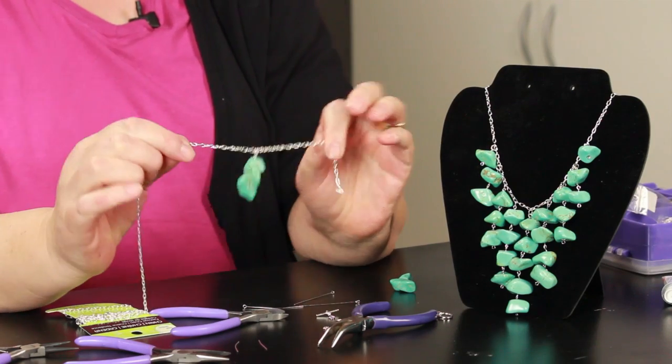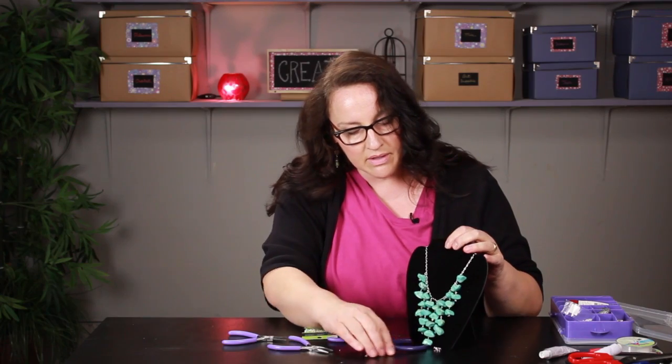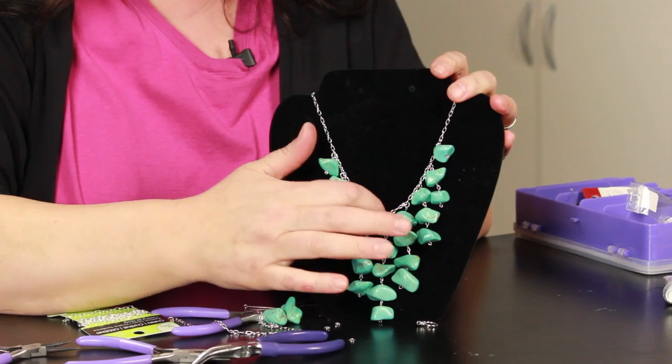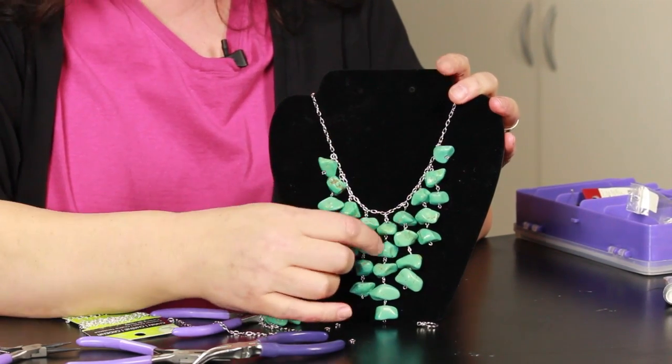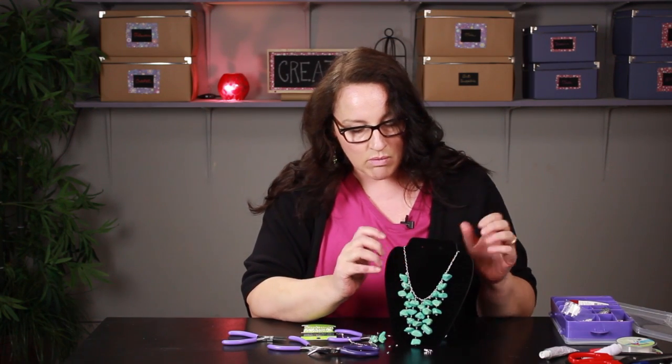That is how you attach it to your chain. I have five stones right here and for this necklace I went about five chain links between each row of stones. Depending on the size of stones and chain links you use, you might want to do three chain links for larger links or six to eight for smaller ones — that's a decision you can make when you're making your necklace.